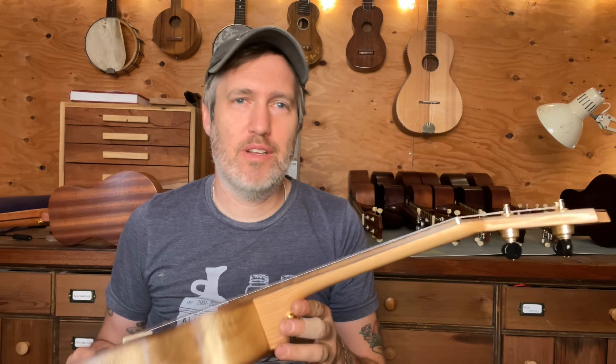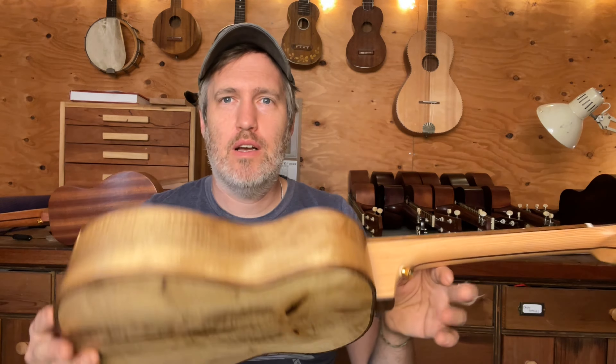Hey folks, Aaron here. I have a tenor ukulele — this is a stock instrument. It's coming with me to a couple of music camps in September, and if it makes it back, it'll be for sale up here. It's a tenor.